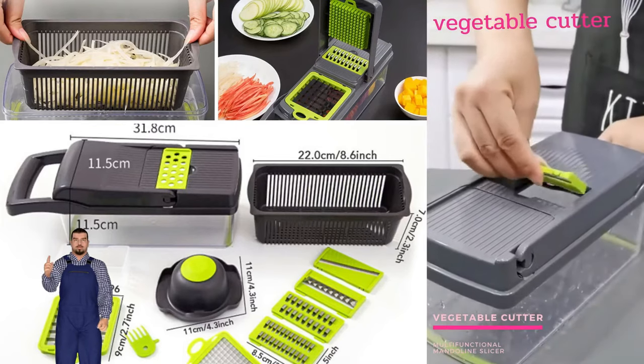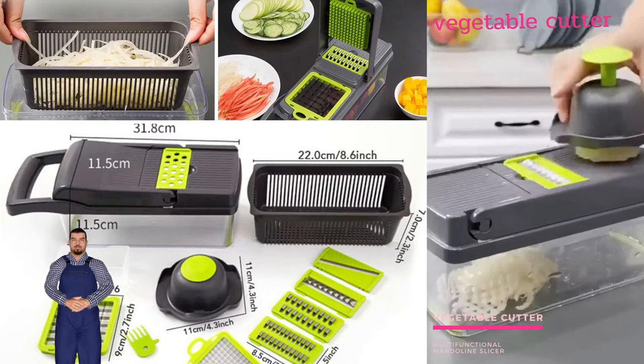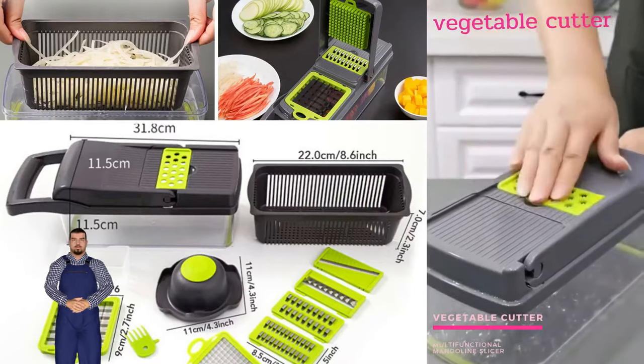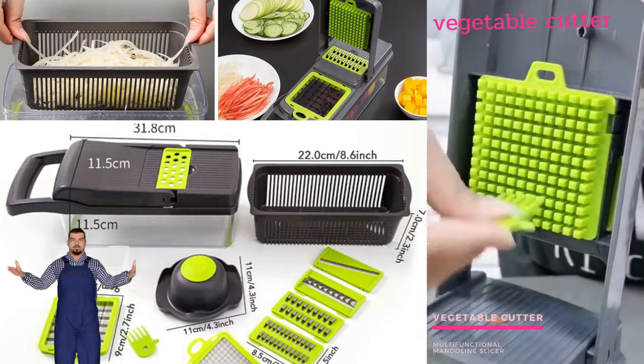Save time and money with this kitchen cutting kit — you can save 70% of your time. Say bye to watery eyes when slicing onions, and it helps you prepare food more elegantly. Seven functions: one — medium chopping blade.